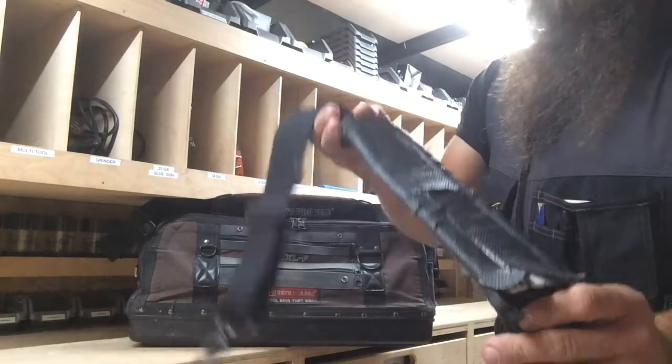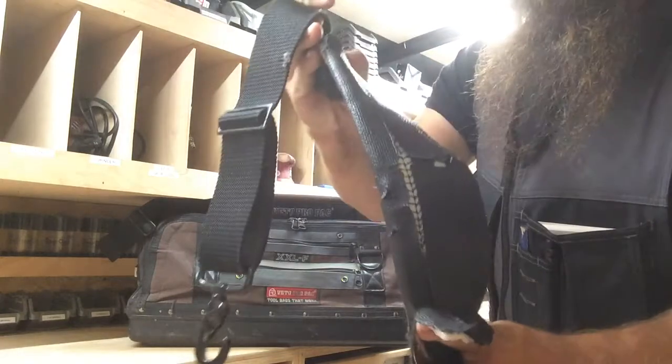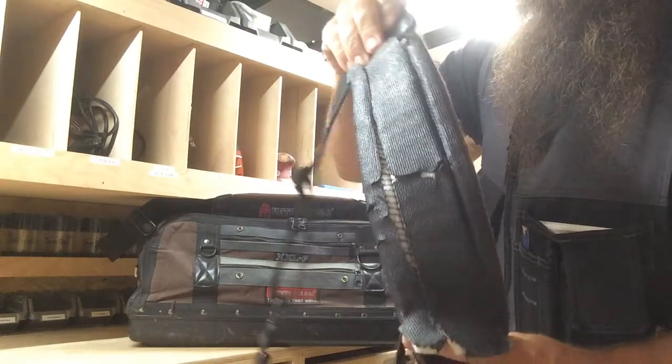The only issue I did have was minor. The stitching on the shoulder pad had worn out.